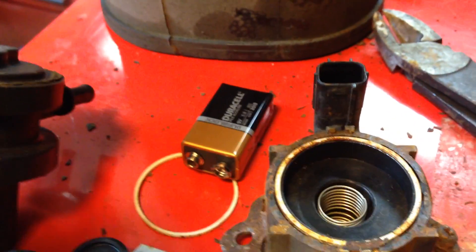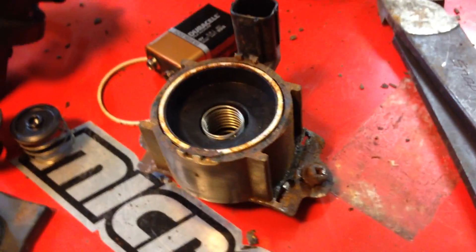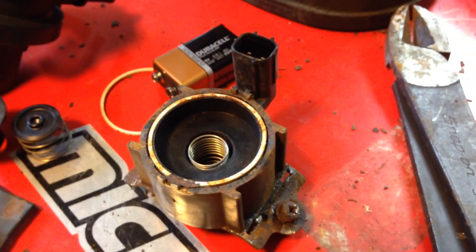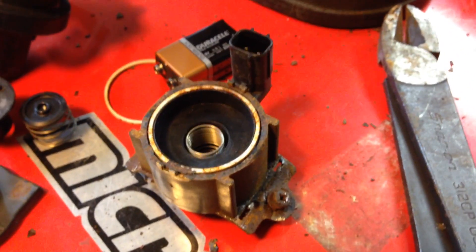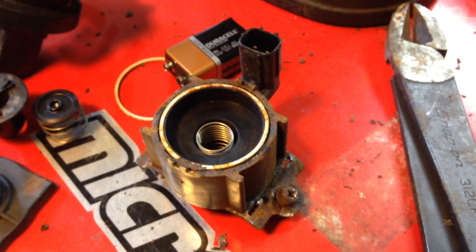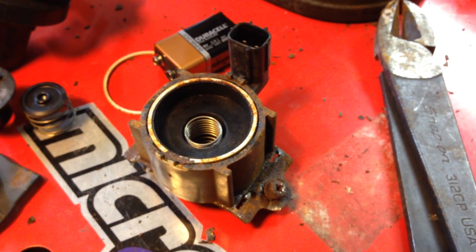Basically, that's what's in a canister vent shut valve. I hope this was interesting — I just wanted to see what really went on inside there. If you have any questions or comments, just leave them in the box below. Appreciate it, thanks.